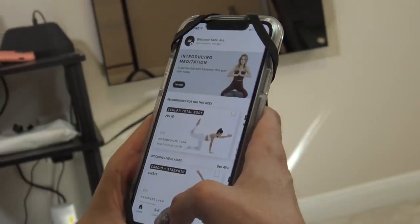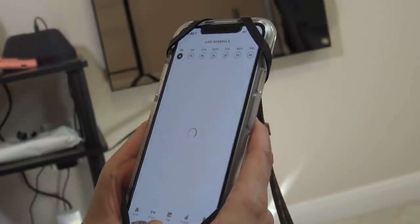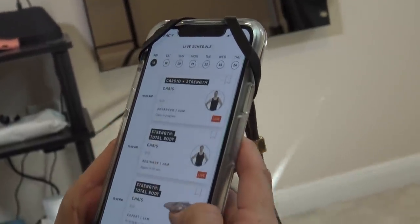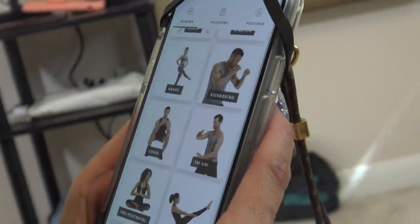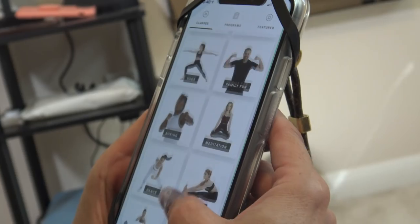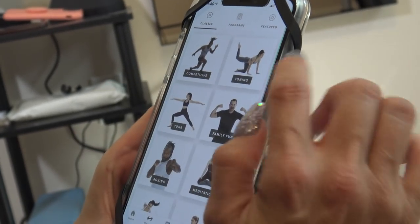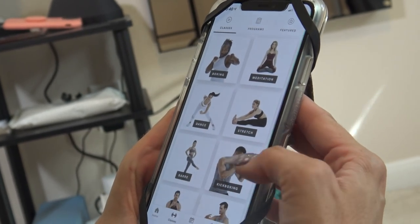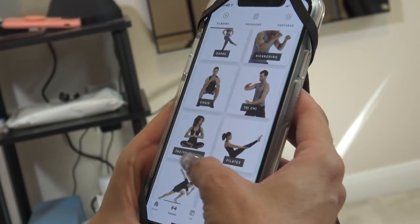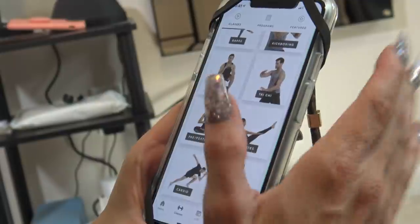So you get on this app and it tells you some of the classes. There are live classes if you want to join one, or you can just go to classes and see — there's competitive, which I've never tried, toning, yoga, family, fun, boxing, meditation, dance, stretch, barre, kickboxing, chair, Tai Chi, prenatal, Pilates, cardio, strength — so much.